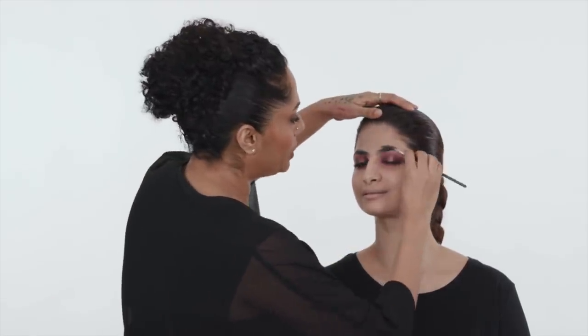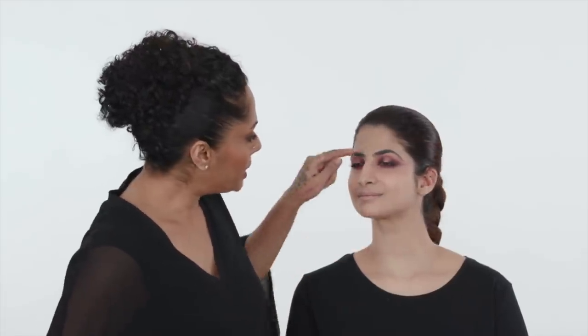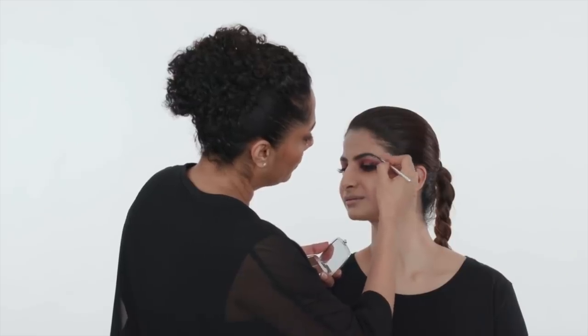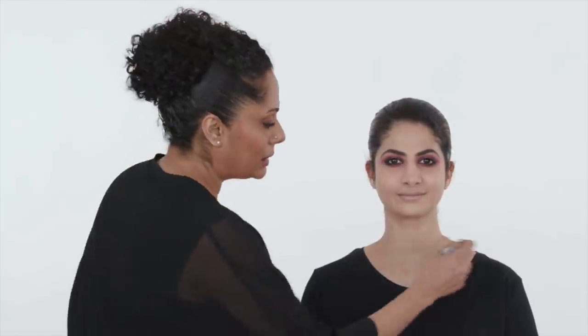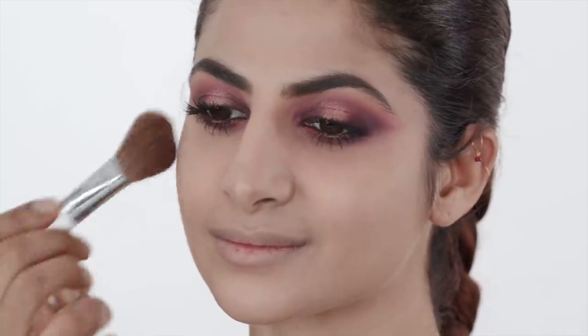I'm just going to finish off this look by grooming the eyebrows — filling in a few empty spots so it all looks good together, without changing the shape. I'm not going to do a very heavy blush; I'm just going to shape the face a little bit from the sides and leave it at that. I don't want too much more color as there's plenty going on already, so literally just giving her a bit of color in the corner of her face, not going down to her cheek too much.